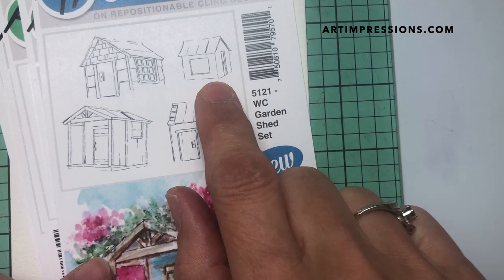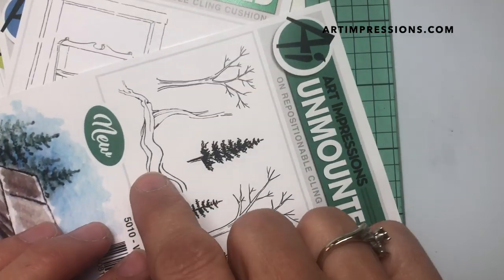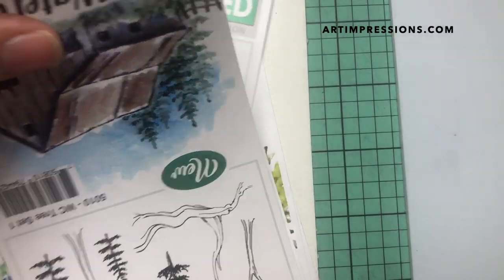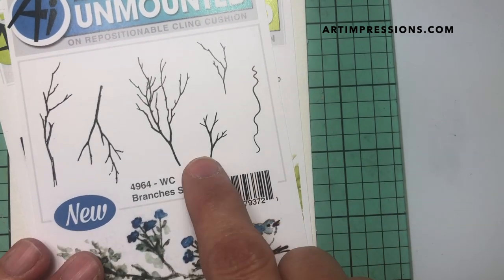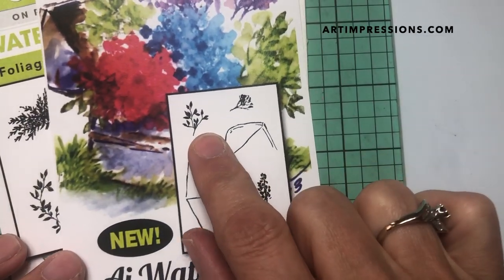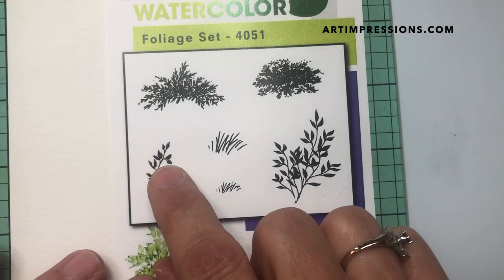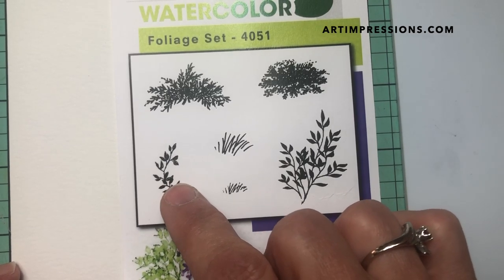For the treehouse, we're gonna use this little structure from the Garden Shed set. From the tree set, we're gonna use just this part of the tree — I'm going to turn it upside down and use only this portion. Then from the swing set, the little tire swing from the branches set. For foliage, I'm using this one from the Chest of Flowers — it's an older set, but I'll use them both. If you don't have the older one, just use the newer one; that'll work great.